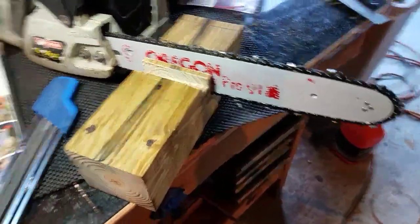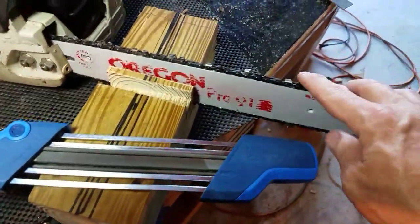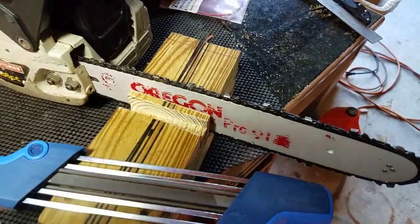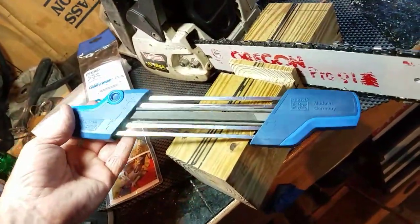Chainsaw sharpening 101. You can see I've got this little beauty here — I picked up a couple of them. One for my three-eighths chain, and I've got a 5-35-20 or 3-21 on my Stihl over there. Anyway, for me these all-in-ones are fantastic.